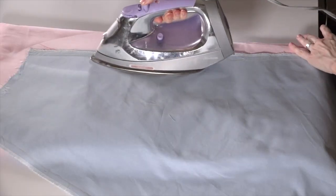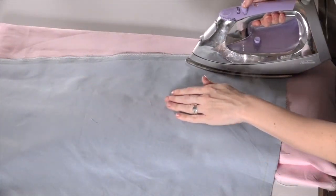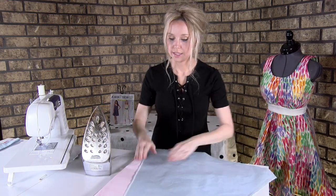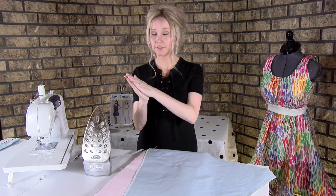I might give it some steam all the way down — that's really just going to meld the stitches into the fabric and sink them in there, making it nice and crisp. Then we want to press it the way the seam is actually going to be, which is open rather than flat.